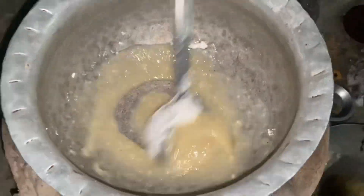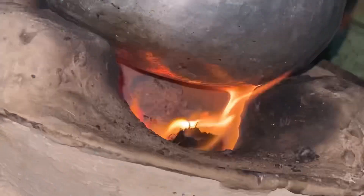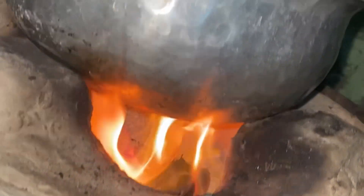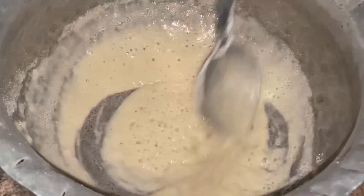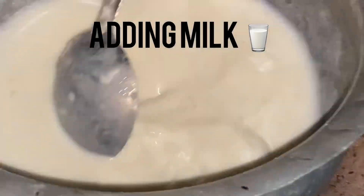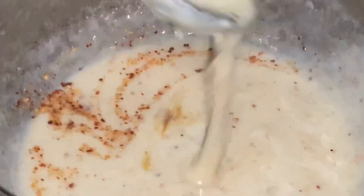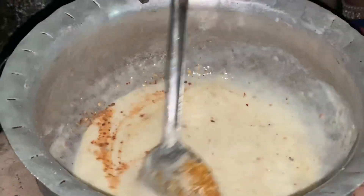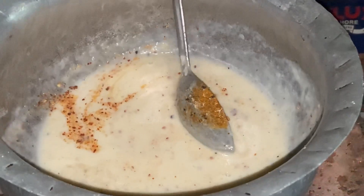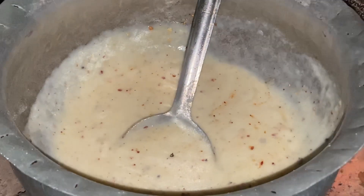Then we add half a glass of milk, then add some spices according to your taste. I simply add black pepper, red pepper, salt, and Chinese salt.